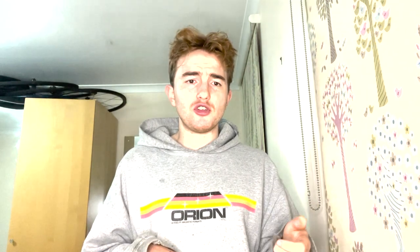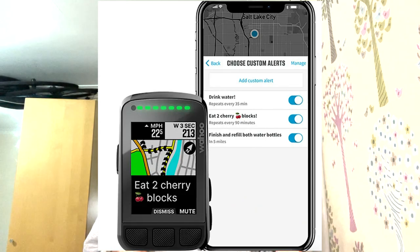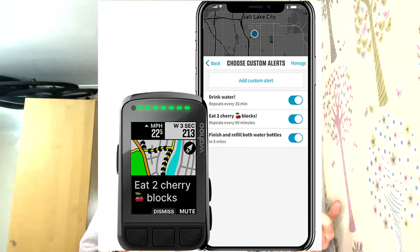First of all, the computer, which is the Wahoo Elemnt Bolt. The main reason is just because I lost my Garmin ages ago, bought it, did the job. I had a Bryton but the software was terrible. It's really easy on the phone just to add routes as well as change the display. It records power, it does everything I need to do.